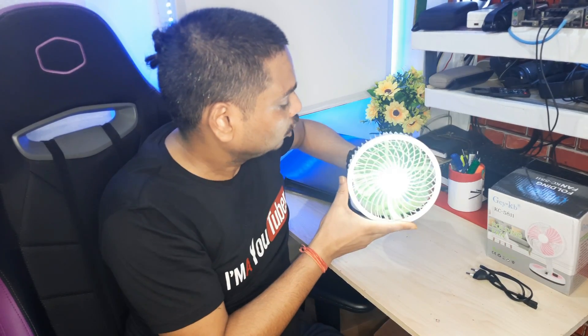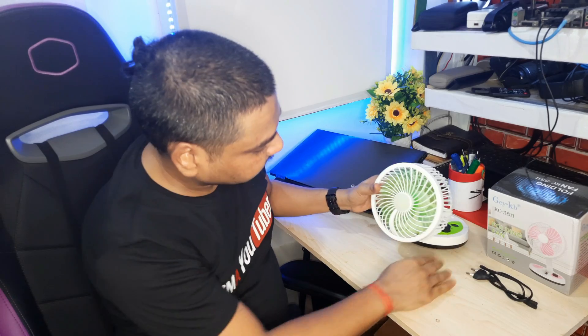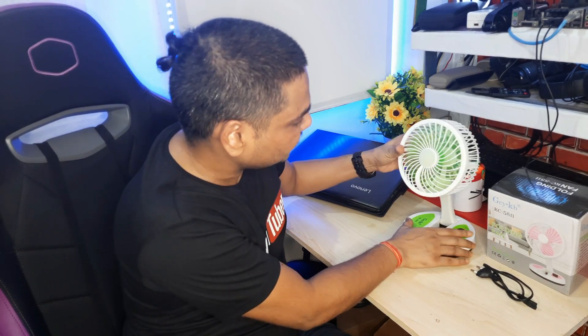If I press it again, it goes to low. So this LED light plus the instant fan — you get both together. You can adjust it to face your computer or workspace. You can use it in small areas as well.